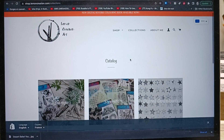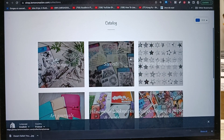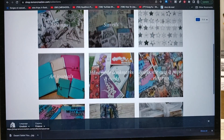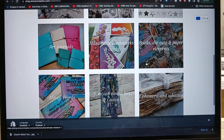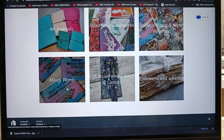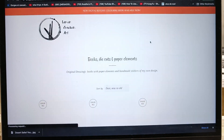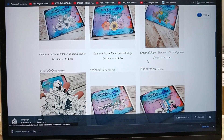You can also go to the collections and you're gonna see the collections I have: stamps, stencils, digital downloads, art journals, handmade bookmarks and cards, and so on. You click on it and then it will bring you to the page where you have all these products and you can have a look at them.